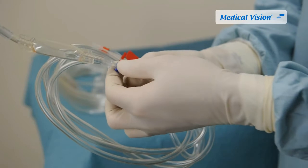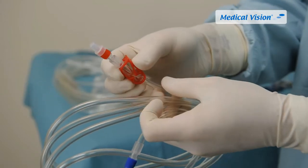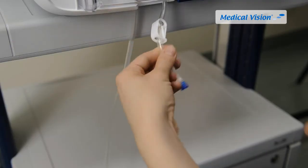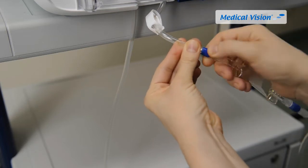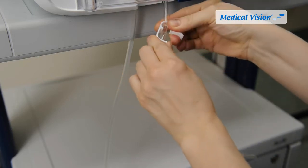Check that the transparent luer lock connection between the tubing and the valve is tight. Close the red clamp on the irrigation tube and hand over the proximal end of the tubing to the non-sterile operator. Remove the blue cap from the irrigation tube and connect the blue swivel connector to the transparent female luer lock connector on the distal end of the Double Pump day cassette.